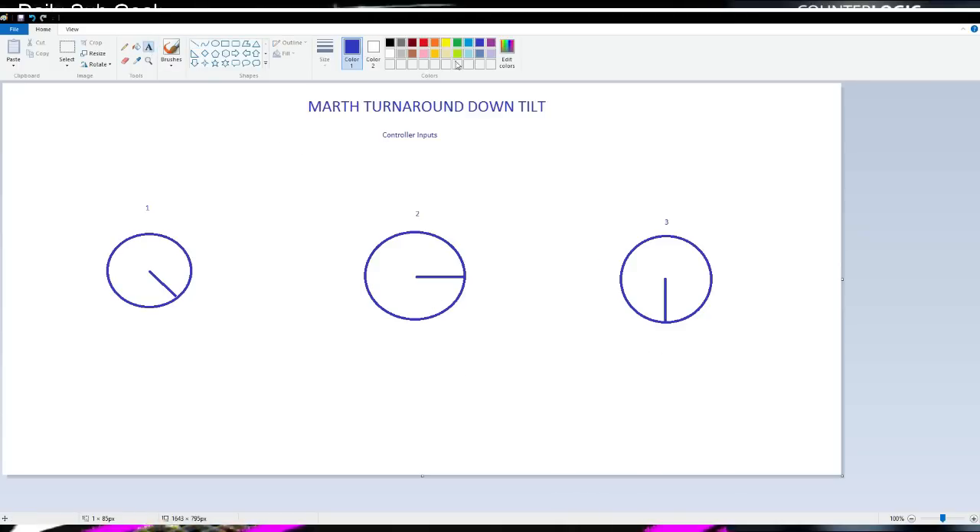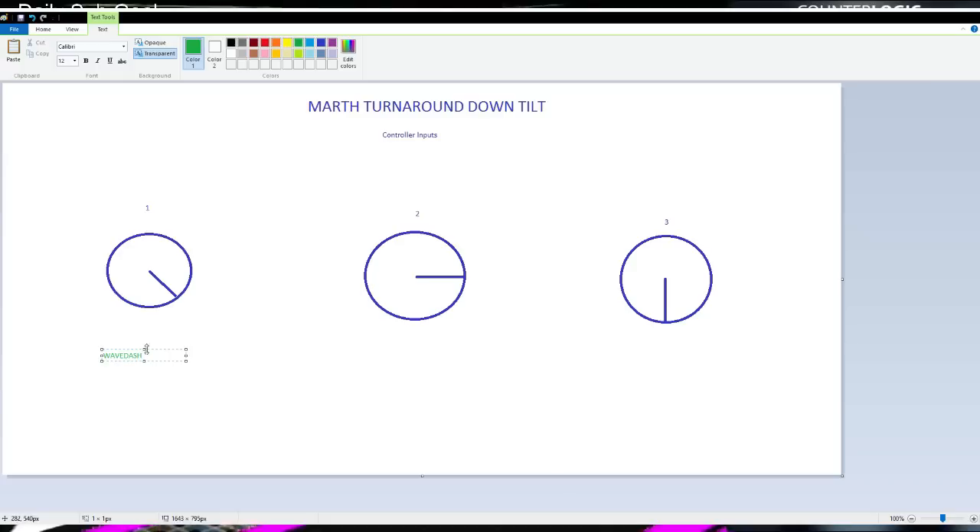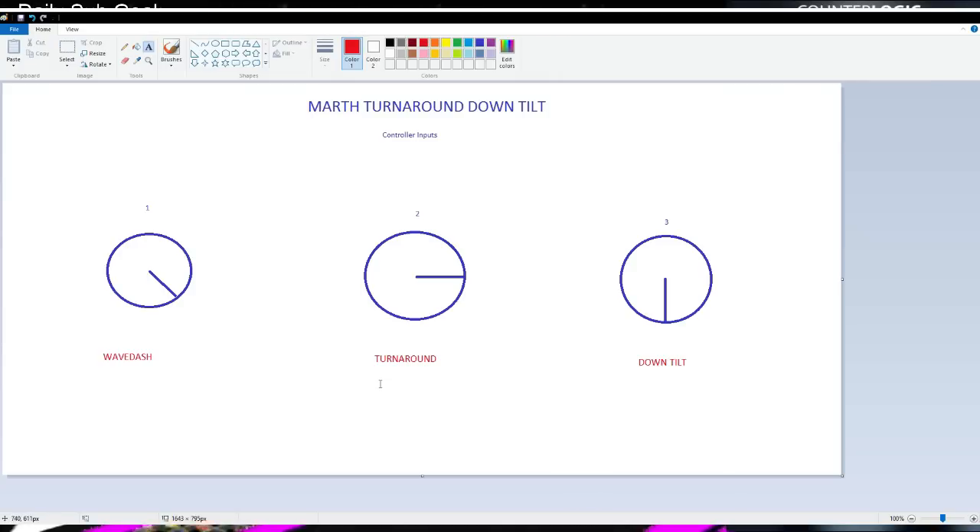I'll label these really quick in a different color. So this one is wave dash. We're gonna use a better color — we'll use red. So that's wave dash. And this one is turn around. And this one right here is down tilt. So here guys, we have all this.